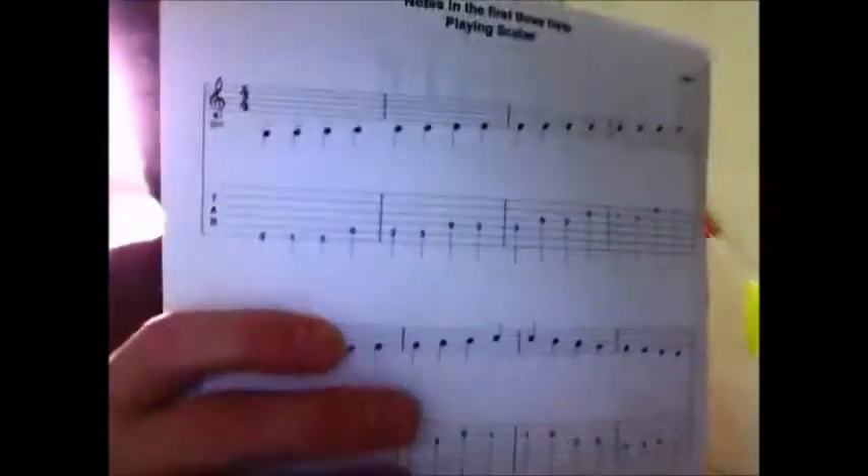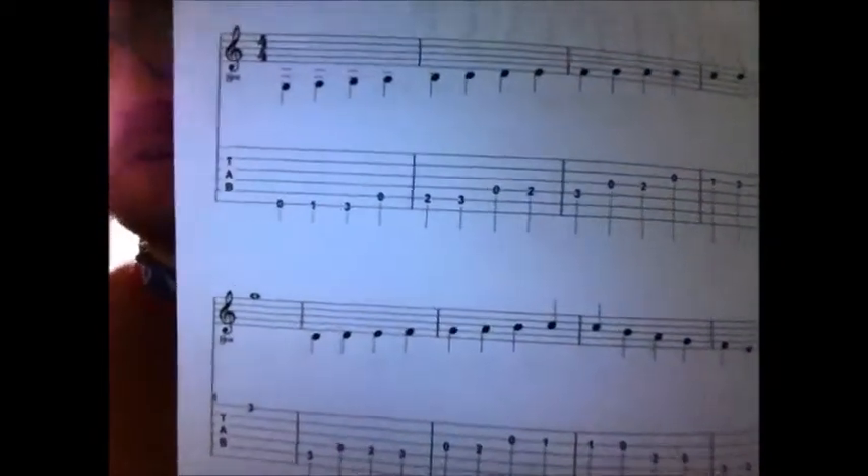A chord being a collection of notes — three or more notes — a note just being a single tone. So we have this: this is just an opportunity for us to write out the note names in the first three frets.